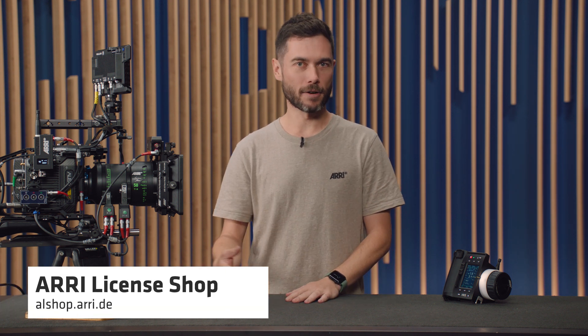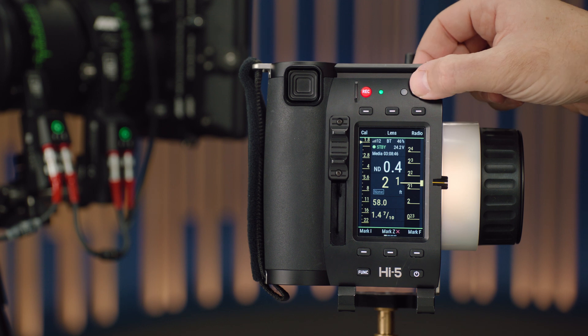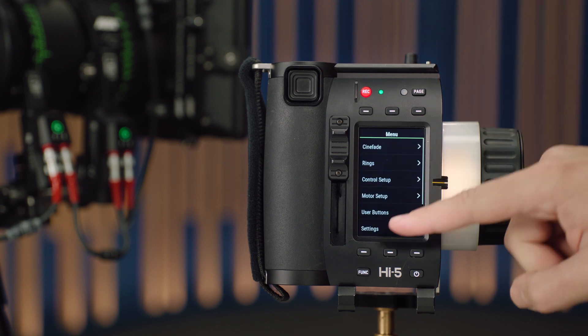To get the licence, go to alshop.ari.de, download the licence, put it on a USB stick, insert it inside the Hi5, and you can install the licence from the Licensed Features menu page.